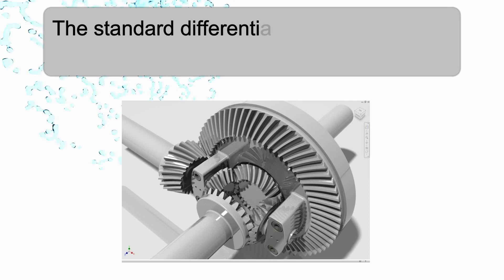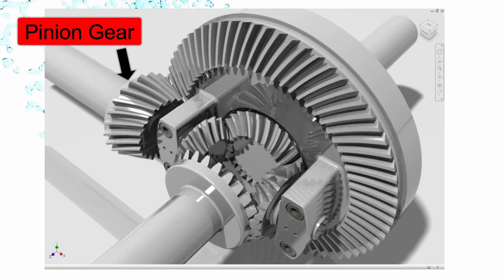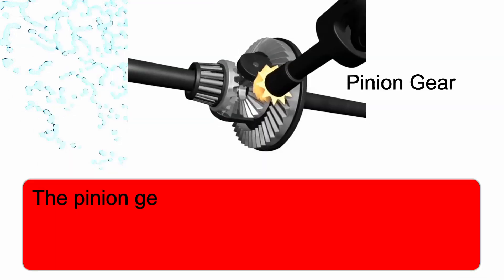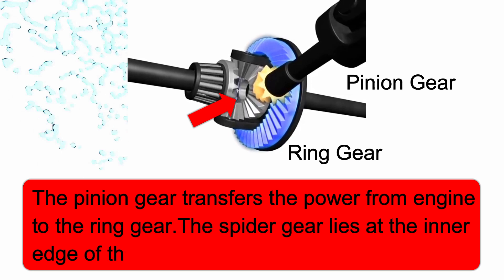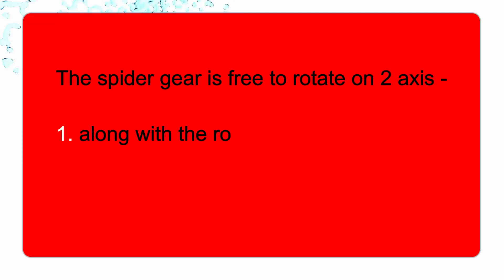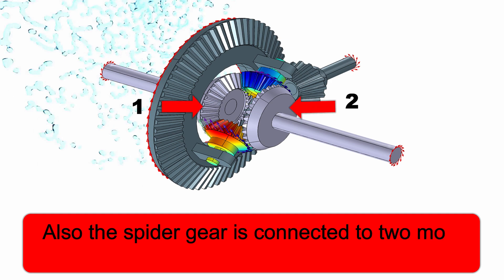The standard differential mainly consists of three parts. The first one is the pinion gear, the second one is the ring gear, and the last one is the spider gear. The pinion gear transfers the power from the engine to the ring gear. The spider gear lies at the inner edge of the ring gear and is free to rotate on two axes — along with the rotation of the ring gear and on its own axis. Also, the spider gear is connected to two more side gears.